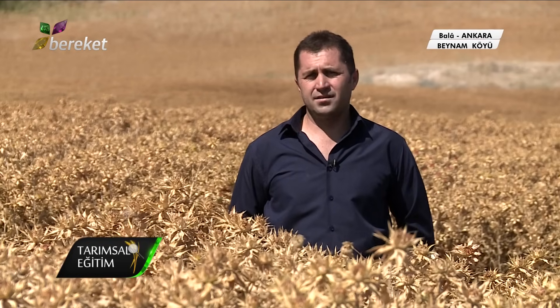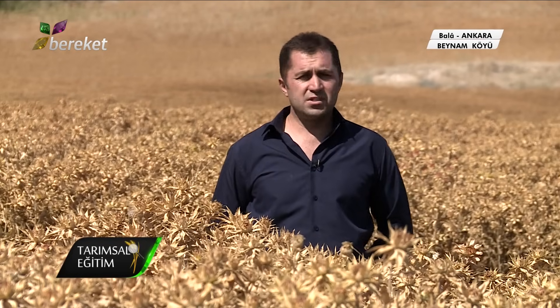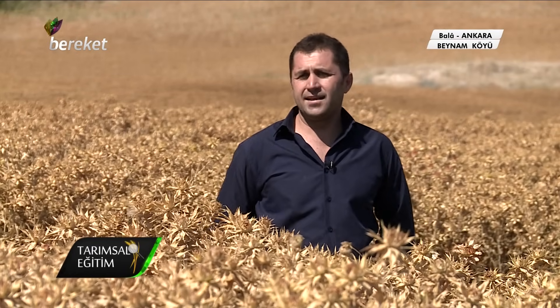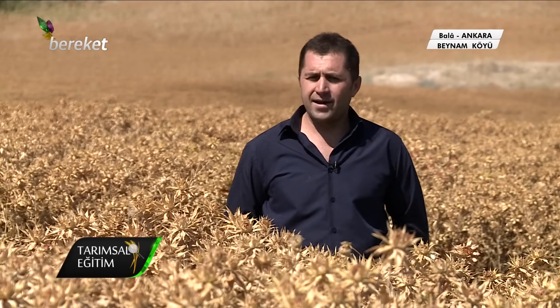Aspir çeşitleri bayağı bir çıktı. 5-6 tane hatta çeşidi var. Bunlar balcı. En yağlı çeşidi balcıdır. Sonra linaz, remzibey, dinçer, ayaz diye böyle çeşitleri var. Bizim şu an tarladaki çeşidimiz linaz. Bunu bu sene denedik ilk defa. Şu an gayet de memnunuz.